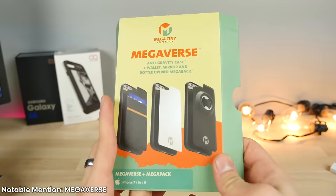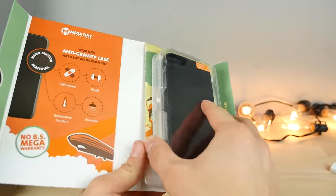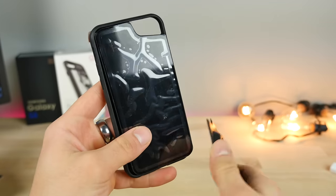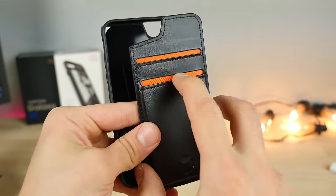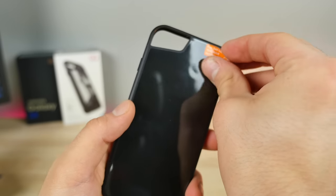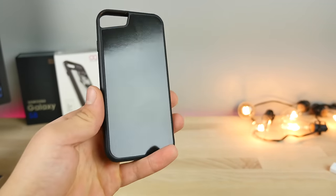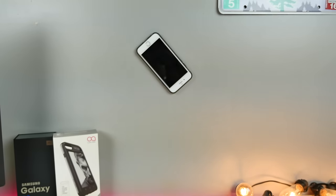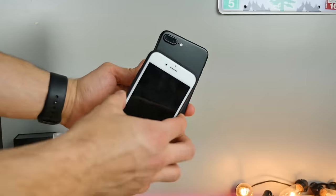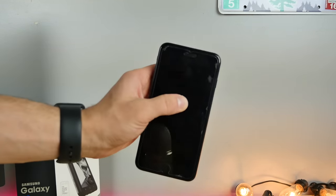Here's the Megaverse case — this is actually before the GOAT case; I believe GOAT copied these guys. This is the case with many purposes and functions, but is probably known for hanging on walls the most. It comes with a built-in bottle cap opener attachment, a mirror attachment, and a credit card holder attachment. The material itself is not very sticky, but it is porous — with an iPhone inside, you can stick it anywhere on the wall and it actually has a good amount of staying power. You can even stick an iPhone on the back of another iPhone.